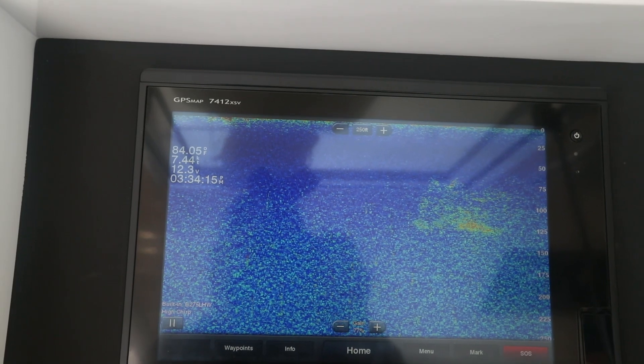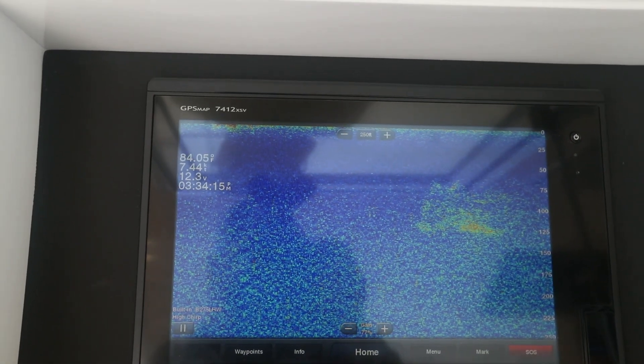Most billfish will swim from 60 feet to 280 feet. We mark our fish on the depth recorder, the sounder — it's usually 120 to 220, 250. That's kind of where the billfish swim during the day.